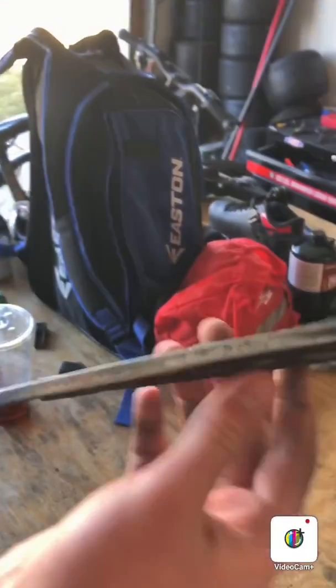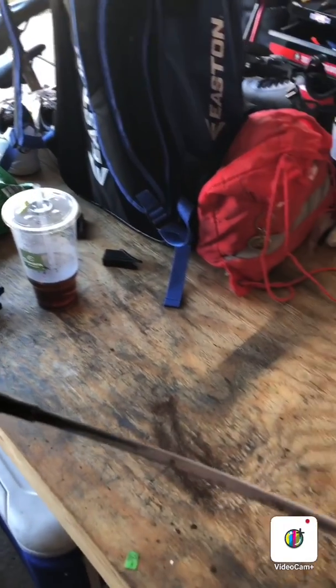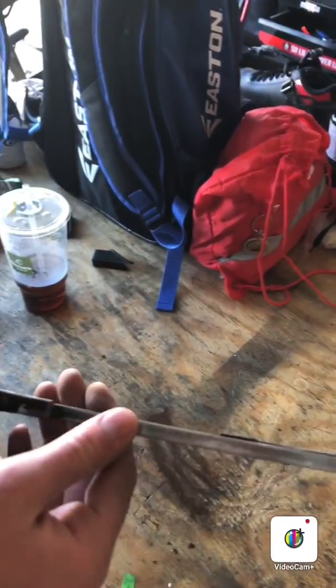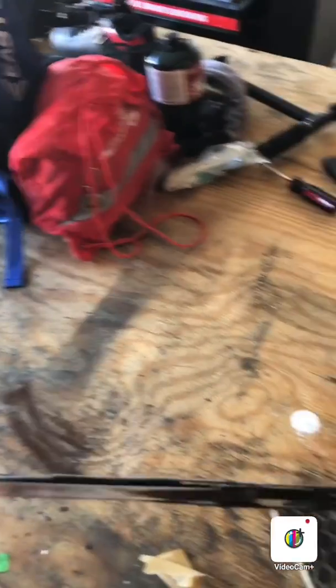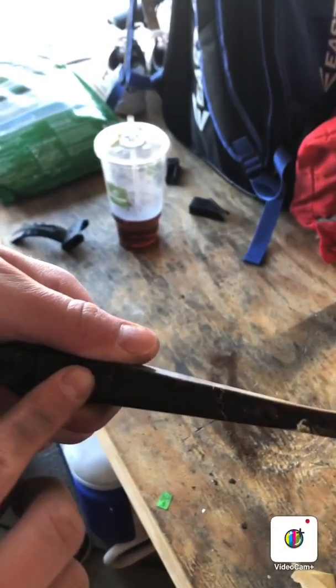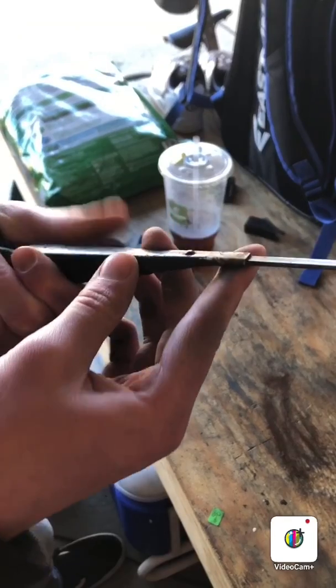Now we have the arm sanded down really nice — front, back, and sides are smooth. I'm going to use the Krylon paint and primer in satin black. The last thing we have to do is sand this part off on the front, and then we'll be done prepping the arm before painting it.